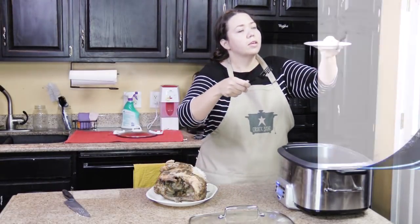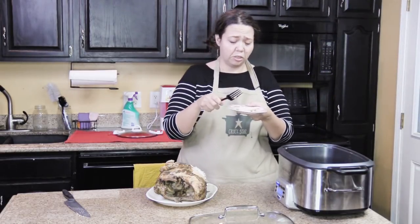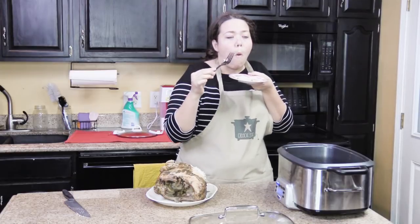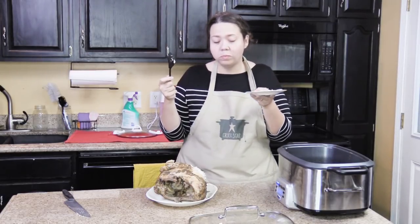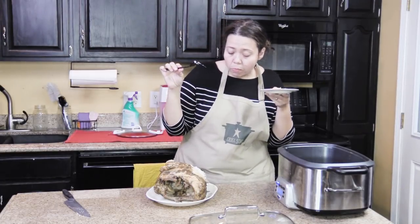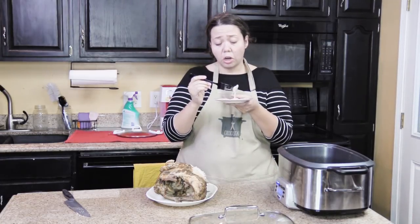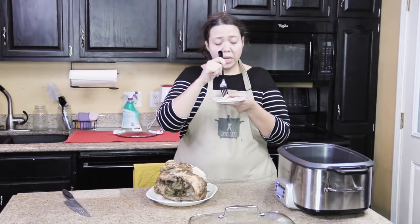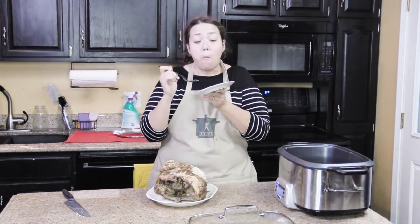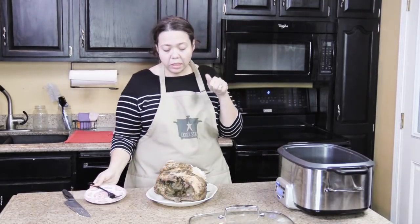Now give it the honest taste test. Mmm, mmm, mmm — this is not a dried out turkey breast at all. It is super moist. The brine did its job. I'm typically a dark meat fan because I like the turkey meat not to be dry, but this — this is perfect. Yes, I very much like it.